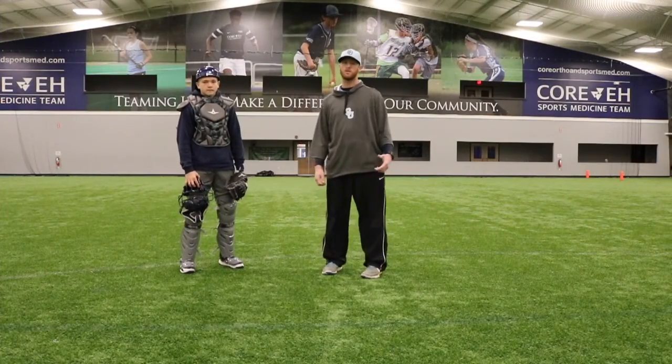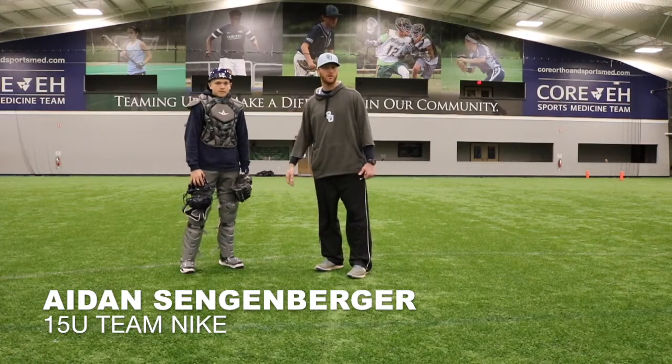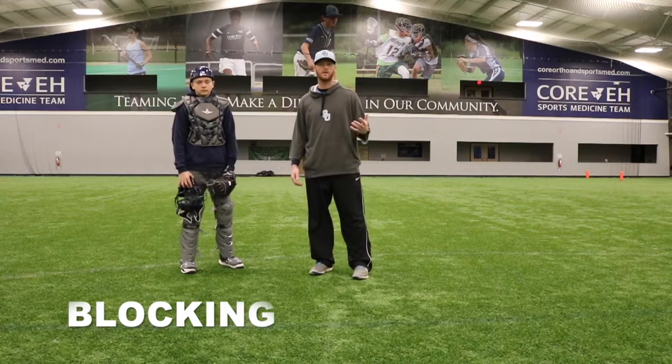Hey everybody, I'm Coach Eric with Seacoast United and Team Nike. This is our 15U Team Nike catcher Aiden. Today we're going to be going over the mechanics of proper blocking technique.